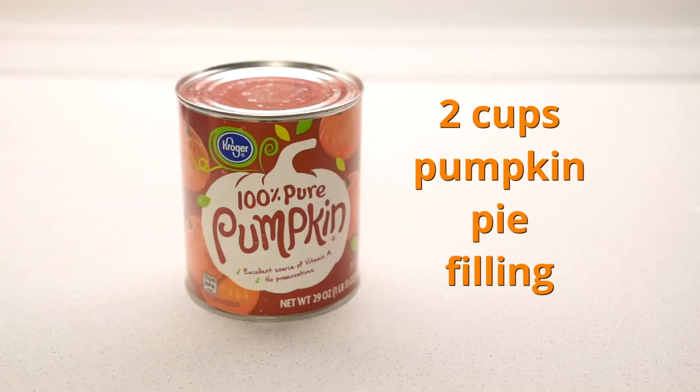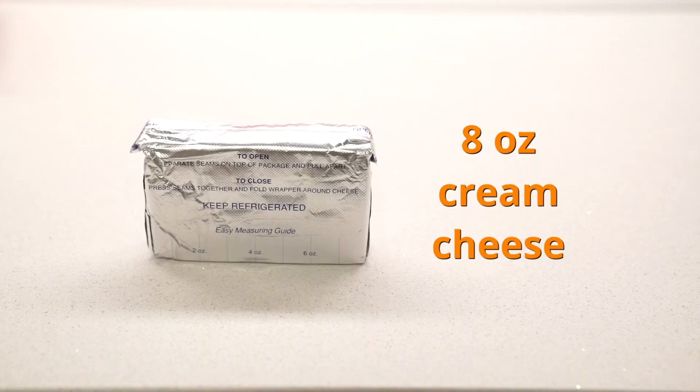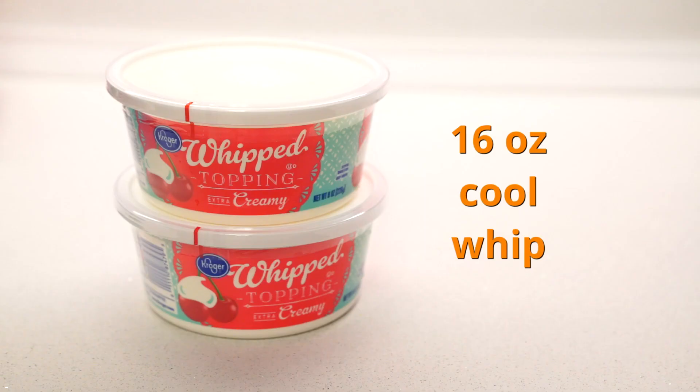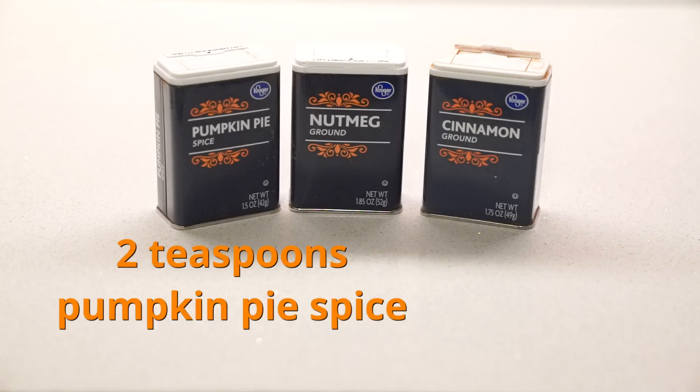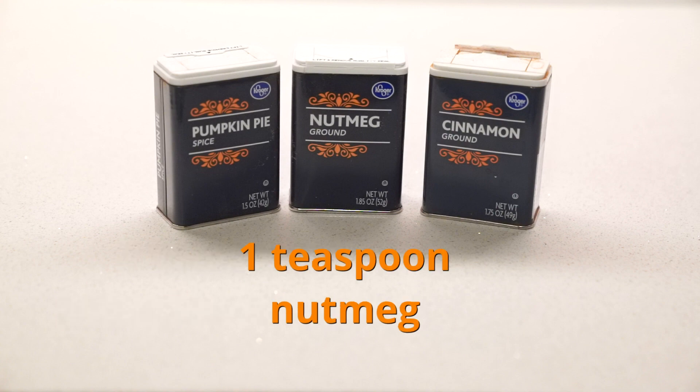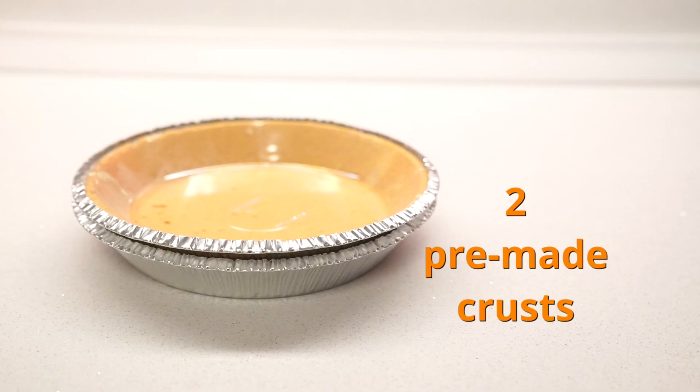What you're going to need are two cups of canned pumpkin pie filling, half a cup of sugar, eight ounces of cream cheese, 16 ounces of Cool Whip, one tablespoon cinnamon, two teaspoons pumpkin pie spice, one teaspoon nutmeg, one box of instant vanilla pudding, one cup of milk, and two pre-made crusts.